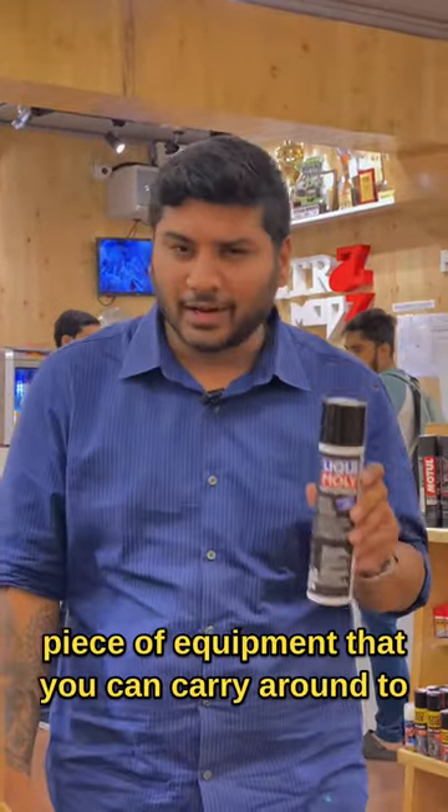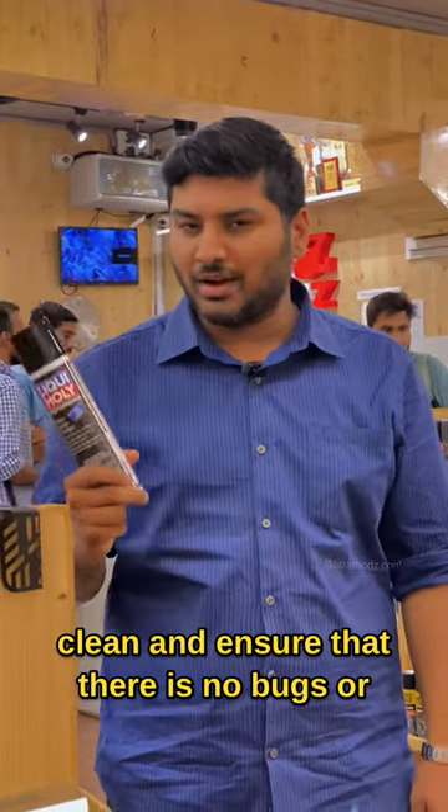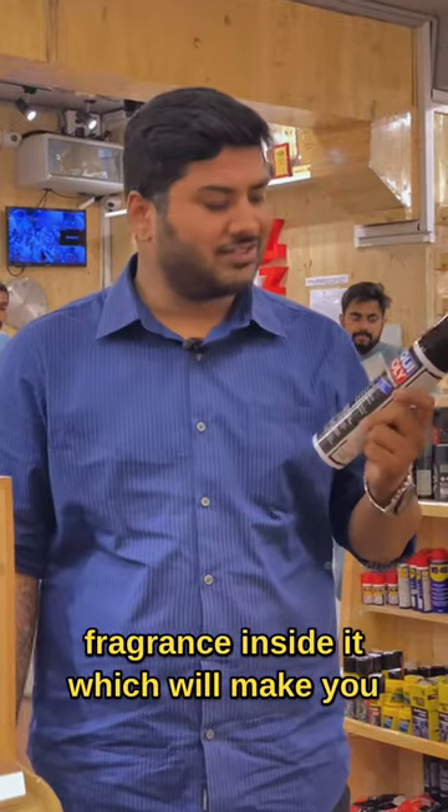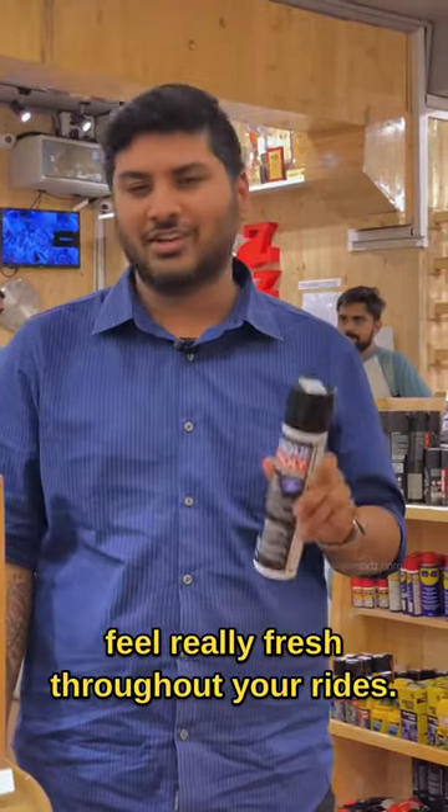This out here is one epic piece of equipment that you can carry around to clean and ensure that there are no bugs or scratches inside your helmet. It also has a citrusy flavor and fragrance inside it, which will make you feel really fresh throughout your rides.